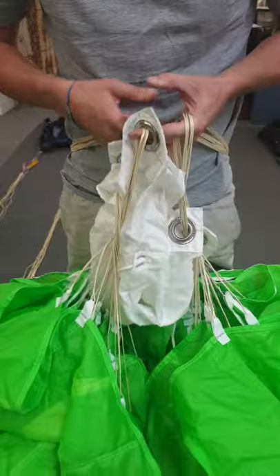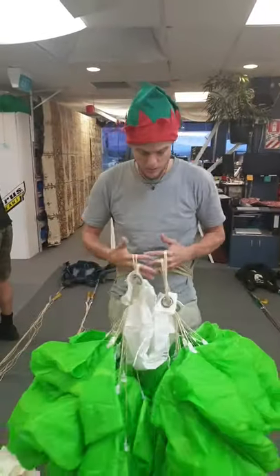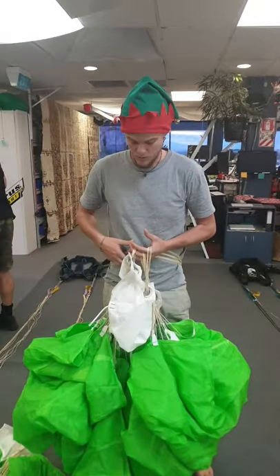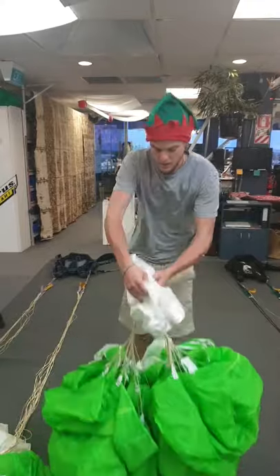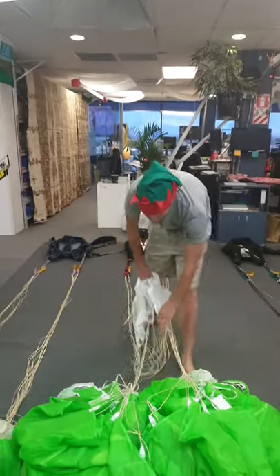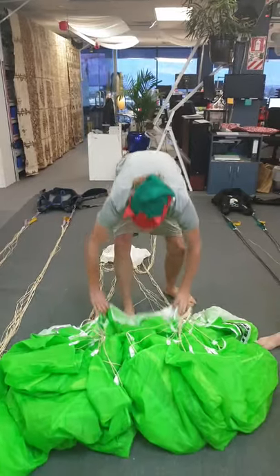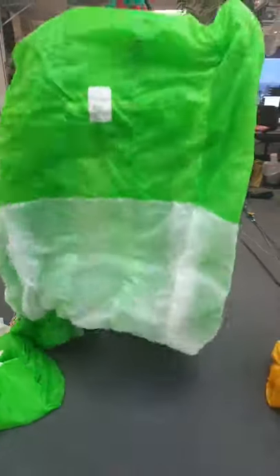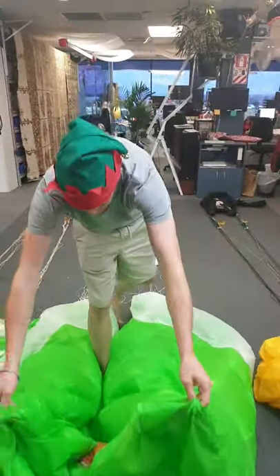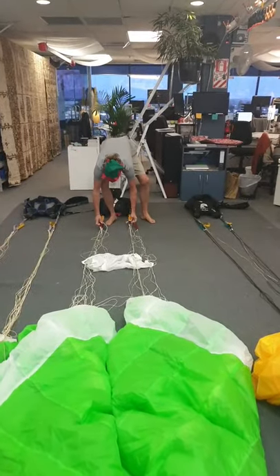So at this stage, we're going to identify that above the slider our hands are all good, but below the slider there's a problem. To rectify this, what I do is I bring the slider down this way, making a note of which way the twist folds — which is this way through the nose. So I take the nose through itself and place it back down.